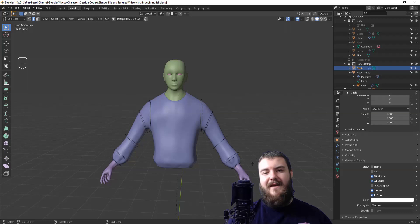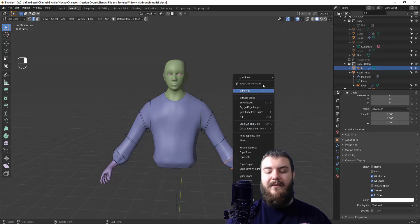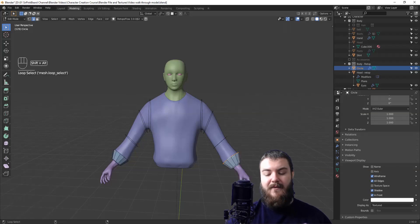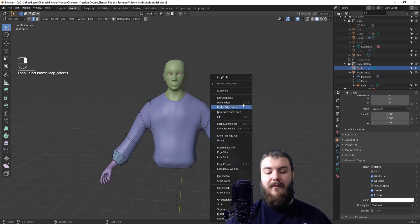Now that we have our 12-sided circles around the sections we drew out with the annotation brush, it's time to bridge them together. To do that, Alt-select one of the rings, then Shift+Alt-select the next ring up, then right-click to get the bridge edge loops option. Click that and it's bridged, then simply repeat that process up the arm.